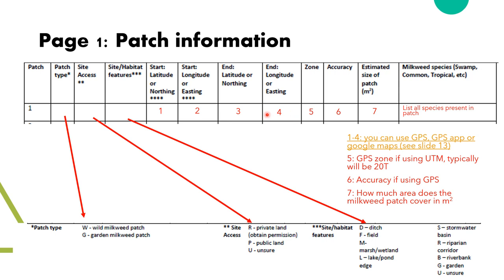For boxes one through four, we will need a bit more detail and there are multiple ways to get these values. For boxes five and six, these are GPS specific — if you take a location or UTMs using a GPS unit. Number seven is the estimated size of the patch in meters squared, just like the gardener's edition. Remember, a meter is roughly the width of a doorframe.